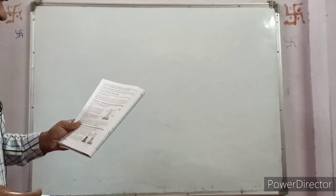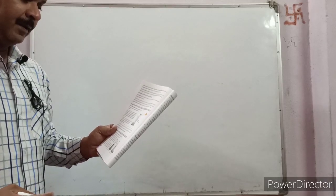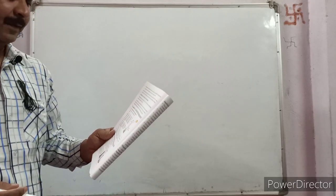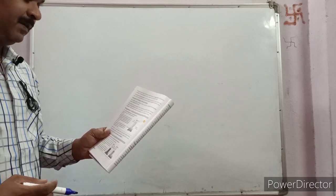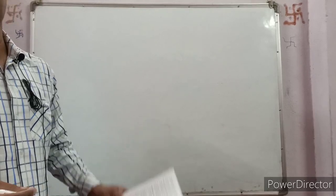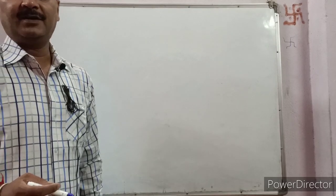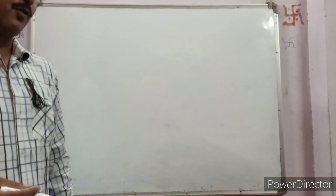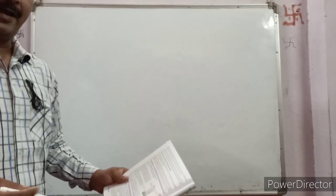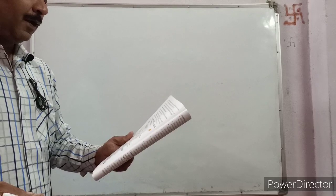Everybody please go through the figure at page number 86. Take two identical thermometers and a stand. Blacken the bulb of one thermometer and suspend both thermometers from the stand, keeping them close to each other in sunlight. After a few minutes you will observe that the thermometer whose bulb is blackened shows a higher temperature compared to the thermometer whose bulb is not blackened. This shows that a black body absorbs more heat.